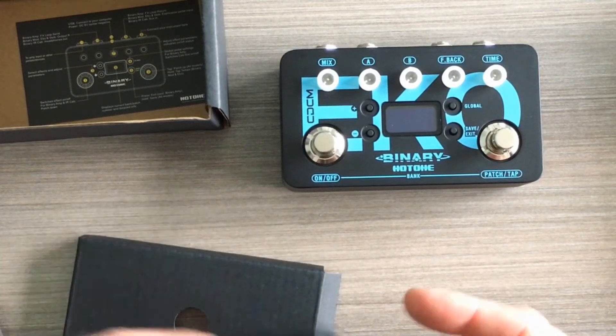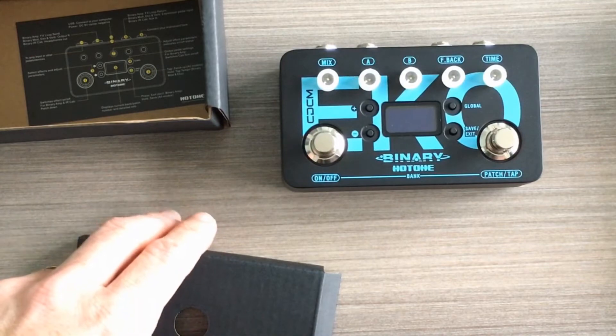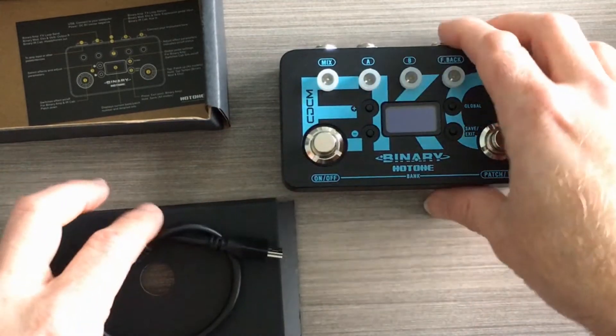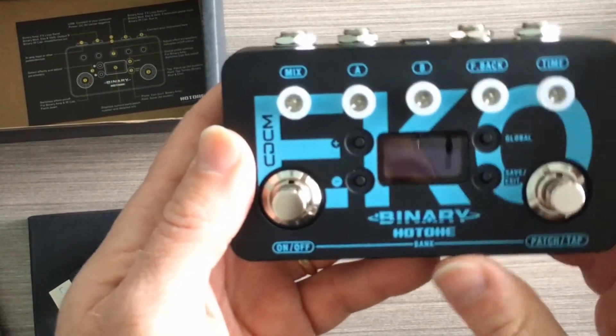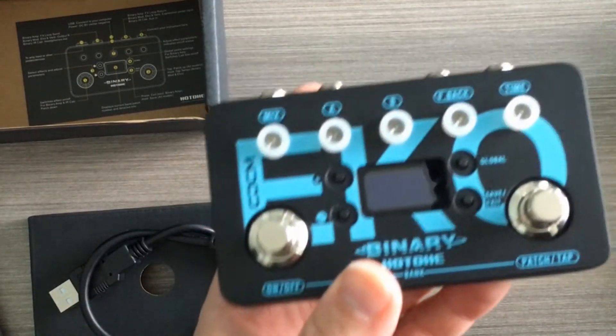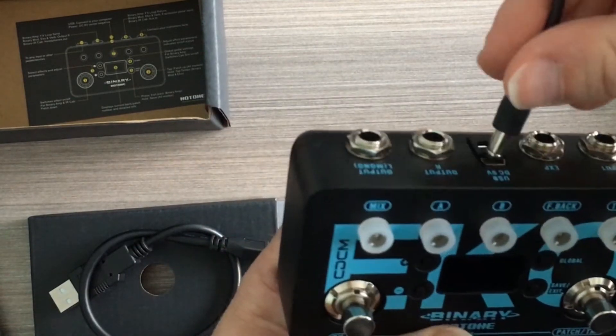This is a 24-bit pedal, so it's not low-res at all. It has a signal-to-noise ratio of up to 110 dB. And although it has a metal shell, it isn't that heavy.